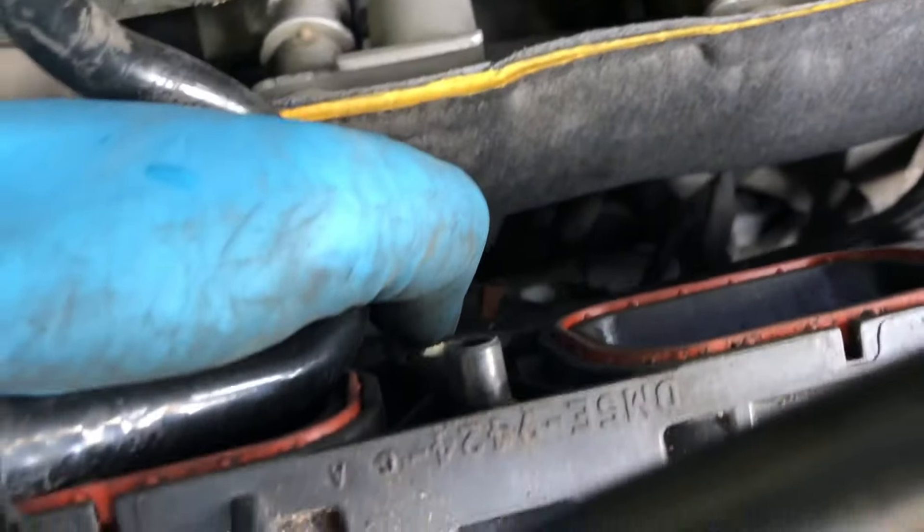These bolts you want to torque down to 14 foot-pounds. I don't have a torque wrench so I'm not going to torque these down to exactly 14 pounds — if you want to get technical about it, that's on you. If you don't have a torque wrench like myself, just gauge it. You don't want to over-torque this — it's plastic on metal — so just gauge it carefully.